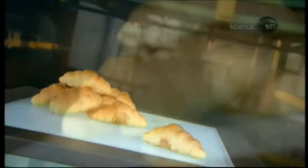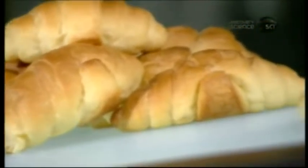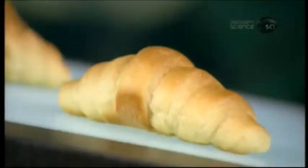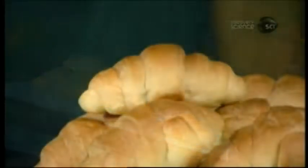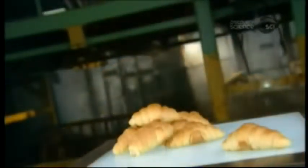Croissant is the French word for crescent. This flaky, curved roll is generally associated with France, even though many food historians believe its origins are Austrian. Regardless of where it came from, the croissant is a popular breakfast pastry in many parts of the world.